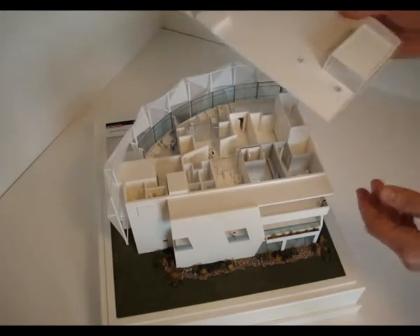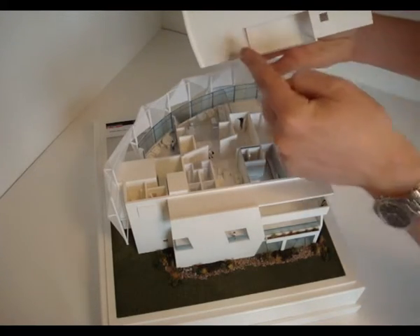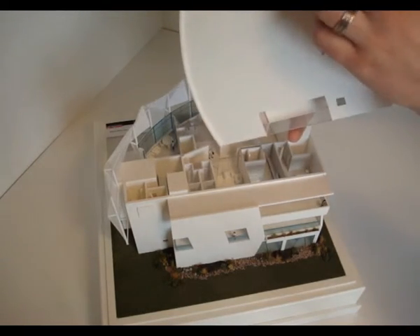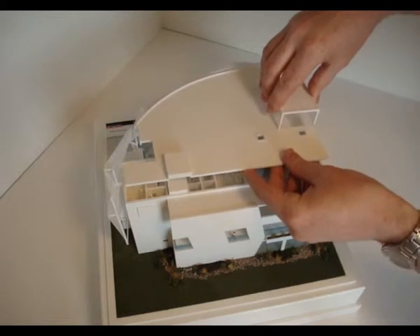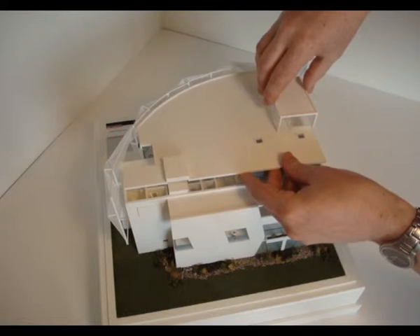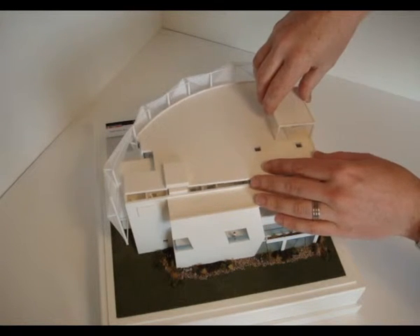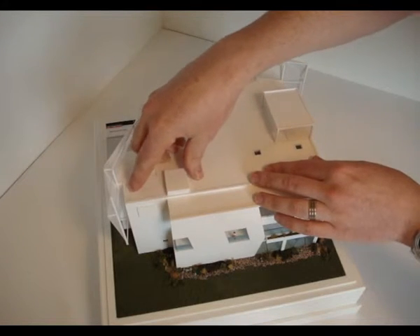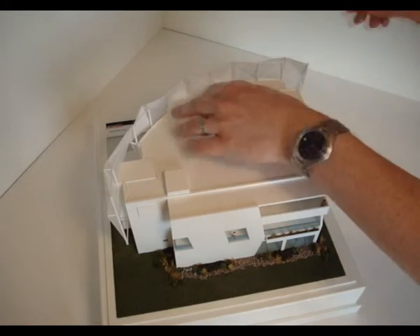Once that floor plate is in, take your roof plan again. The connection points are on the underside at the lift shaft and the stairwell. Position over the stairwell first — that tends to give you a nice snug grip and it's the highest point of the roof. Slide that down, clip it into place, pop it down in the corners, and you're away.